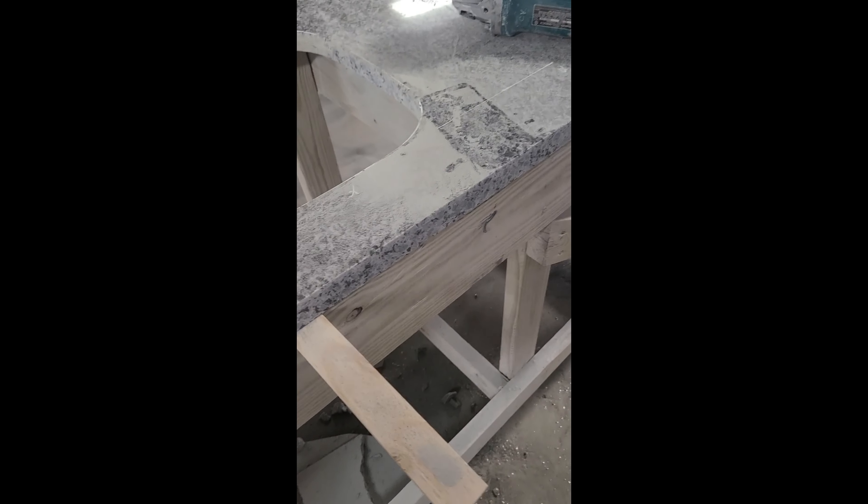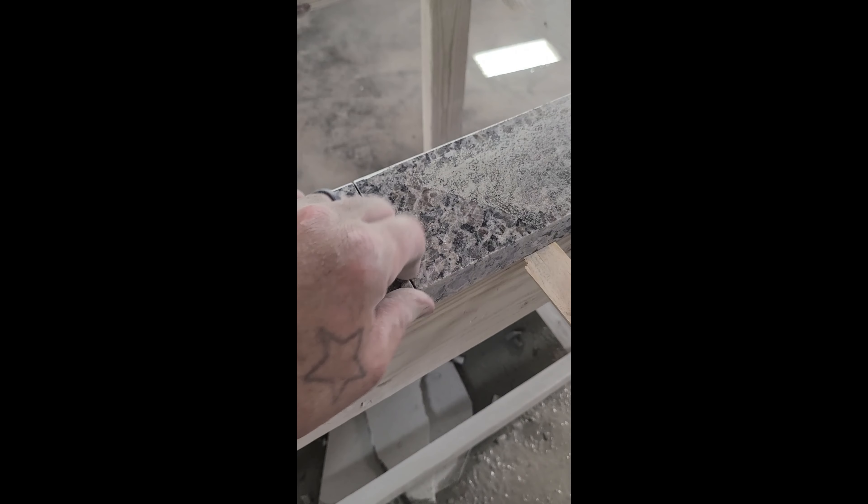It's now about 20 to 30 minutes later. I've got it cut out and roughed in — it's not perfect but smooth enough to start the polishing path. As you can see I still have it leveled up and smooth across the front, in here, and back here.